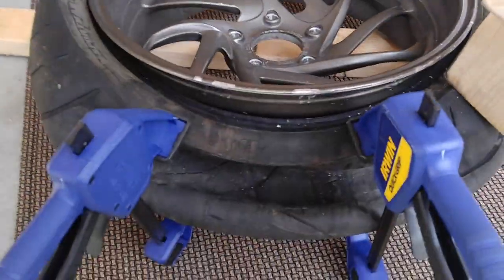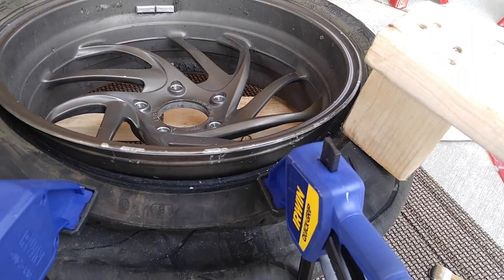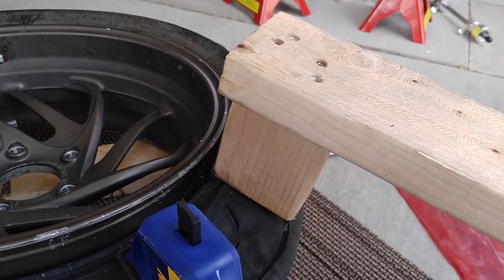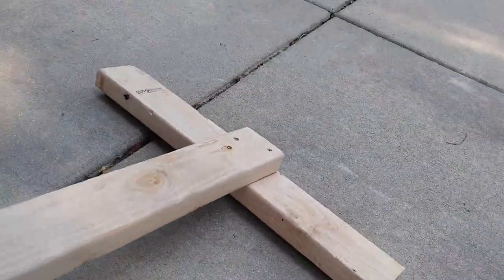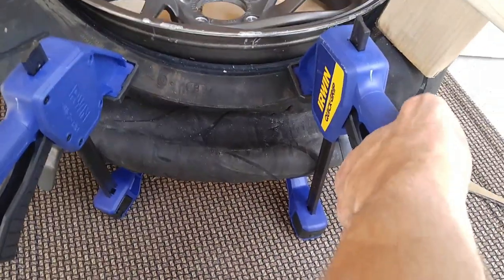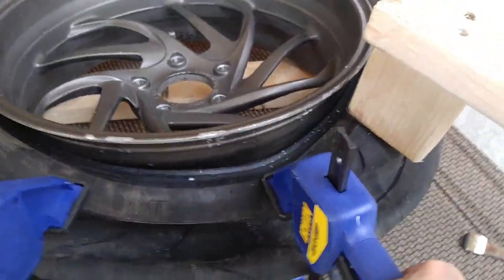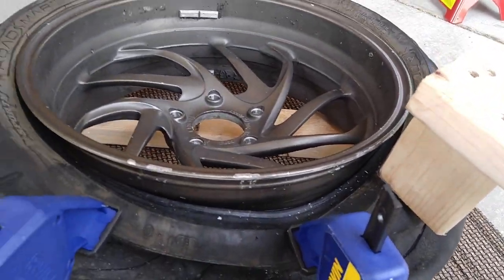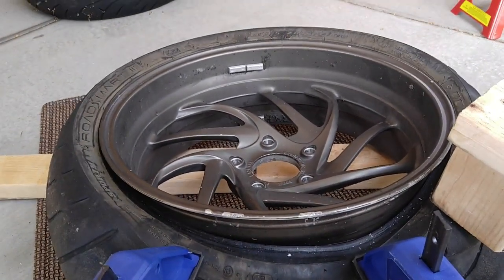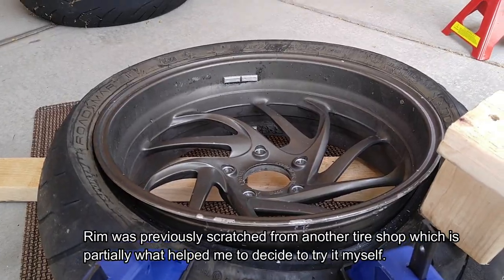Two hours later, I have finally broken the bead. I went back to this setup with the little piece at the end of my long lever for support. I got these two Irwin clamps and finally, finally gotten the bead broken. Now I'll just work my way around the rest of the tire and then we get to do the whole thing again on the other side.